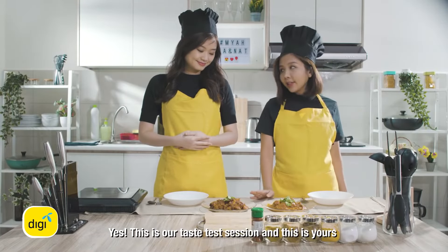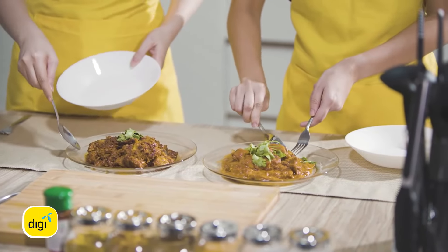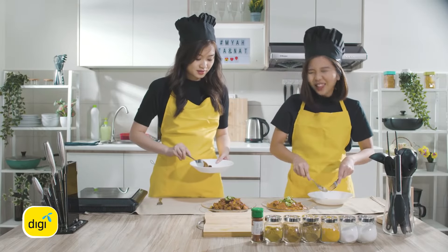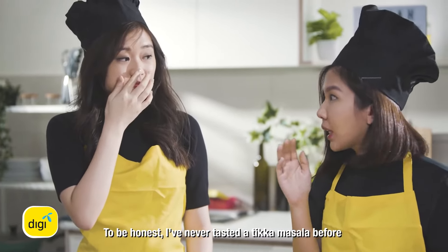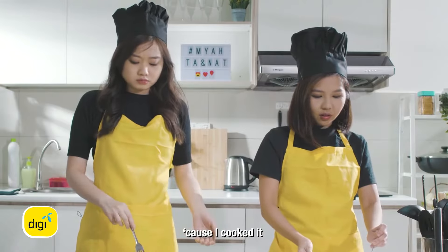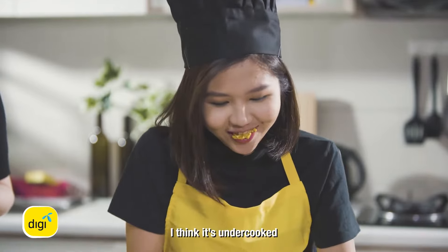This is our taste test session. This is yours and this is mine — put both in and then we try. I think I better take smaller pieces. I think yours will turn out okay. To be honest, I have never tasted chicken tikka masala before. But the sauce is very thick. So what do you think about yours? Of course I like it — of course I cook it. I'm very scared to bite it. It's cooked right? It's undercooked right? For real?